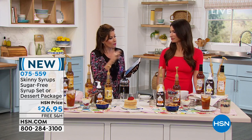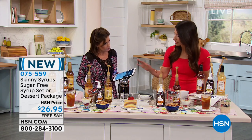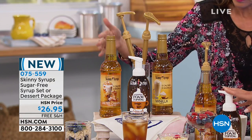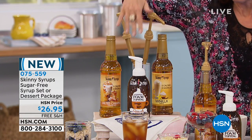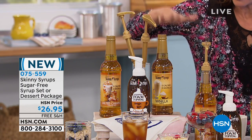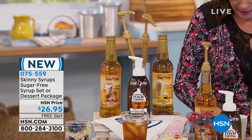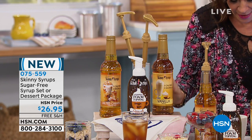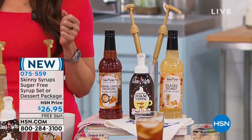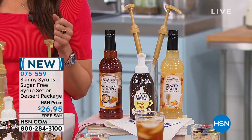Absolutely. So what are we including in this one? It's going to be our salted caramel syrup. So we have the salted caramel and the vanilla on one side with your whipped foam topping. And then we have the dessert package over here. You just put this right in here, just like when you're in the coffee shop. So you're basically your own barista without the sugar, without the calories. These are huge — 25.4 ounces of each. And the caramel whipped foam topping is going to be 16 fluid ounces, all for $26.95.